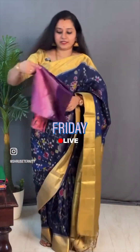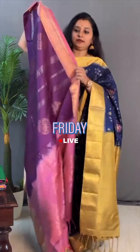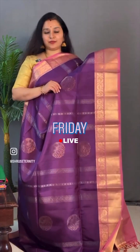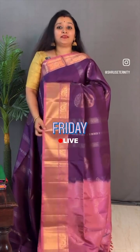Moving on to saree 16, priced at ₹10,399. A deep violet with a lotus pink — again with a kanchi border on either sides. Very different body design — it's got a horizontal pattern running all through the body with round circle mukhas in gold and silver zari. That's the pallu in lotus pink with paisley, and a nice light pastel pink blouse. Priced at ₹10,399.